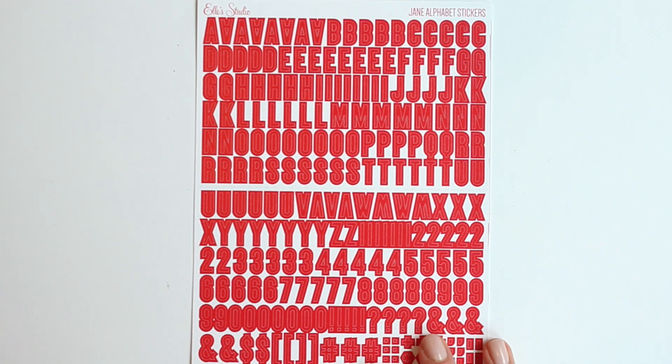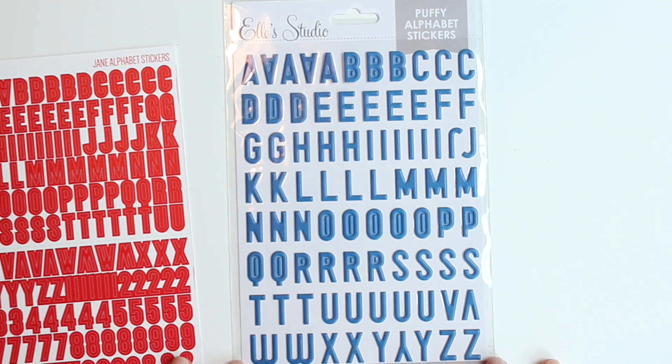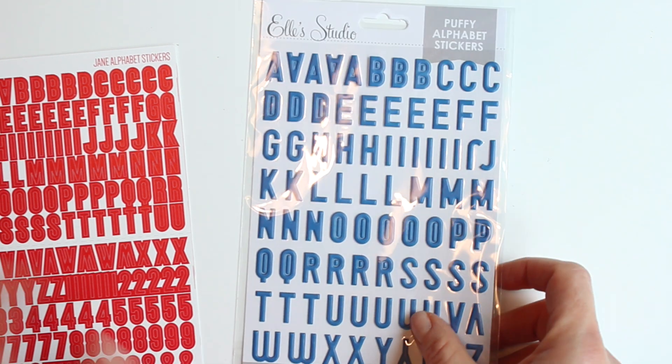These are the Jane alphabet stickers in red, and navy puffy alphabet stickers. They're darker than the cerulean puffy alphabet stickers that were released before.